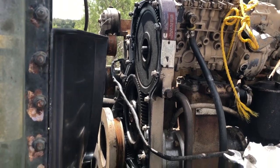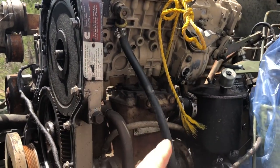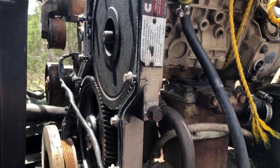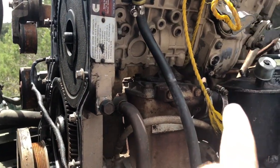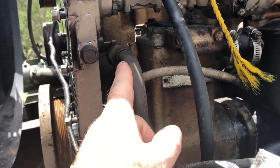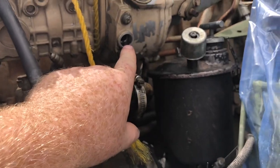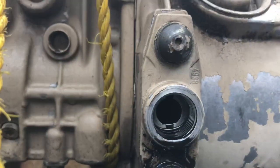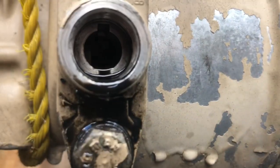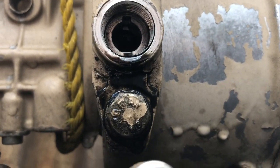I had to get the timing cover off so I could get the gear off of the pump. My original plan was to paint the pump but that got nixed, so I'm going to use this chance to go in and time it. Even though I don't have the pin in, I haven't moved it — it's at top dead center right now, but it's just a little bit retarded.